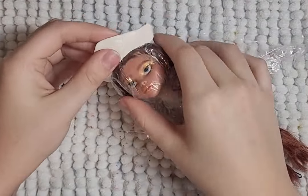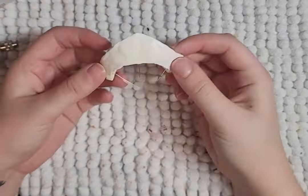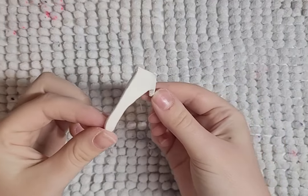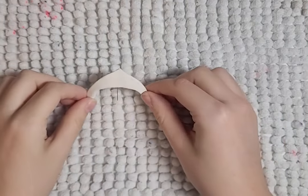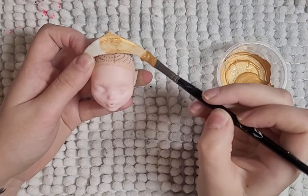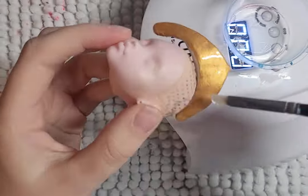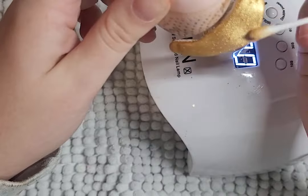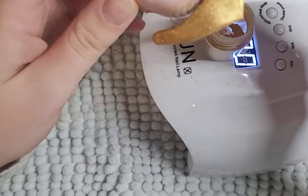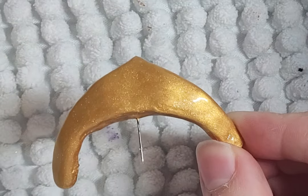Her crown took me two tries to get right, and I don't even want to remember the first try. For the second try, I make it bigger but still in the shape that I want — bigger so that I can sand it down to the right size. I paint it with a few layers of gold, probably five, then cover it with UV resin. Once the UV resin is cured, it's a little bit sticky, so I spread some gold shimmer on the sticky resin and seal that with UV nail polish. And done.